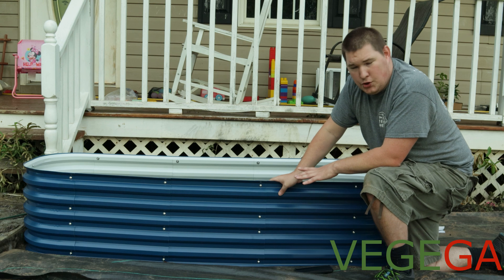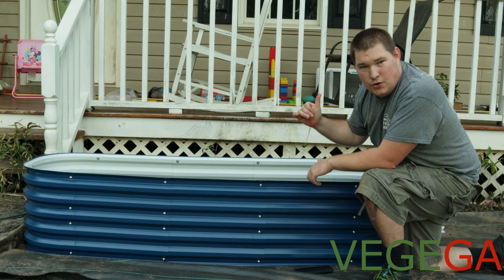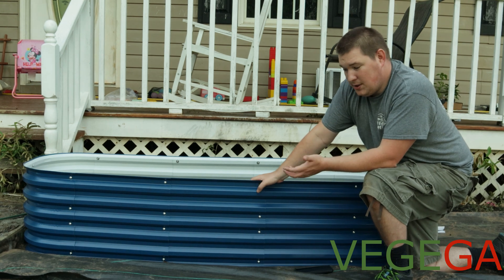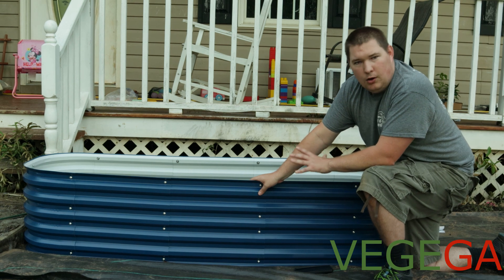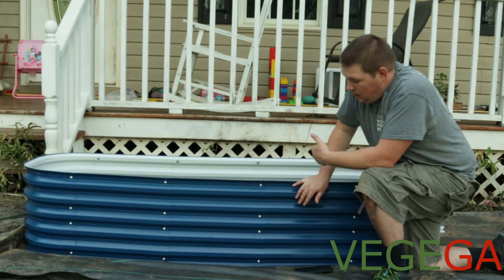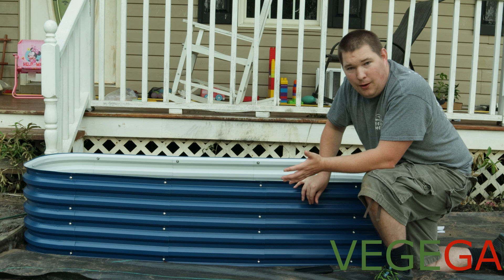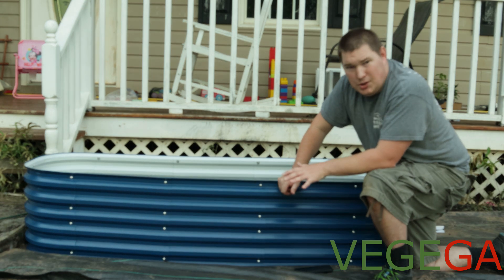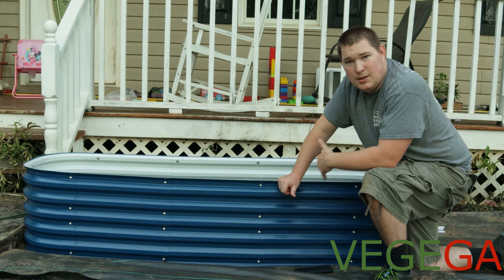This is the upgraded version — it is the 2.0 version. A lot of other companies are still selling the old version. Their main competitor, Vigo, is still selling the old style. Now if you like the old style, hey, do what you got to do. But if you want a better looking garden bed, Vajiga is the only one that is selling this trapoisal design. This one looks a whole lot better. We are really getting into gardening this year — I know we said that last year and didn't make any content, but this year we are going all out on the gardening. This Vajiga garden bed is definitely going to help us.